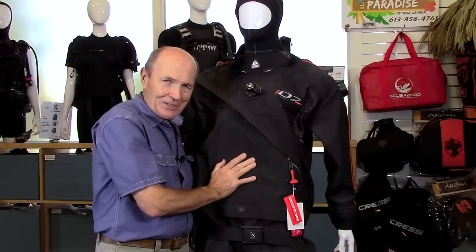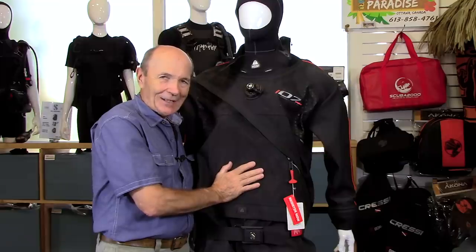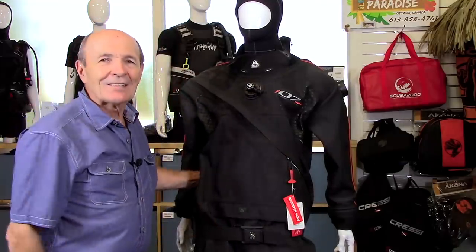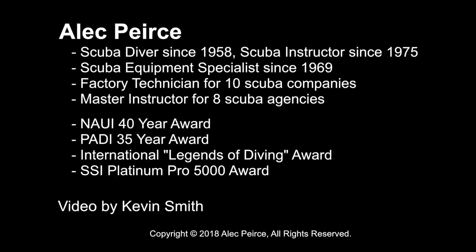That's a starter on our dry suit series. We're going to do some more — keep an eye out. I hope that got you started and gave you some ideas. Alec Pierce Scuba — talk to you soon.